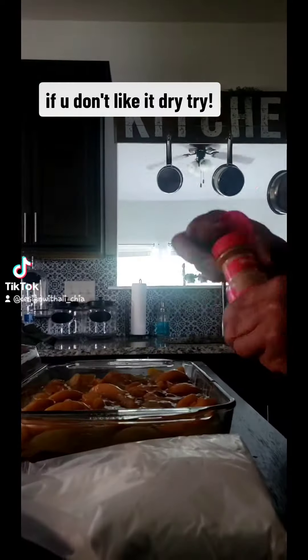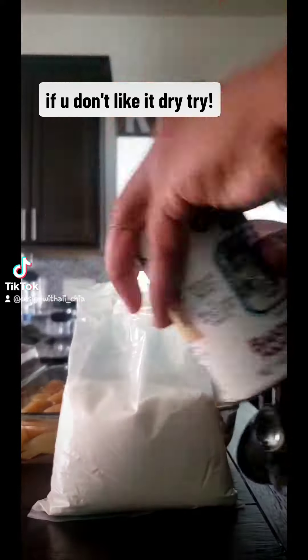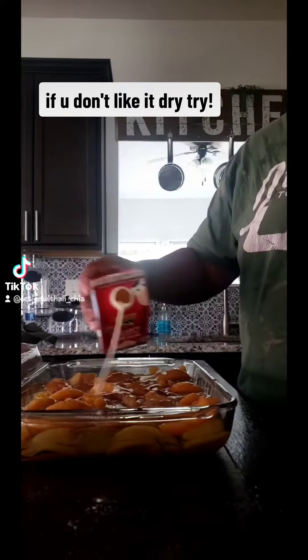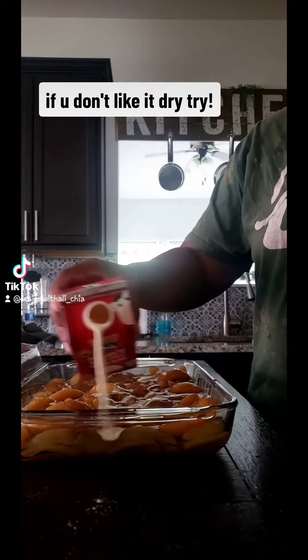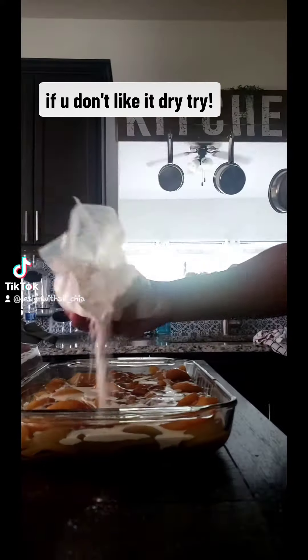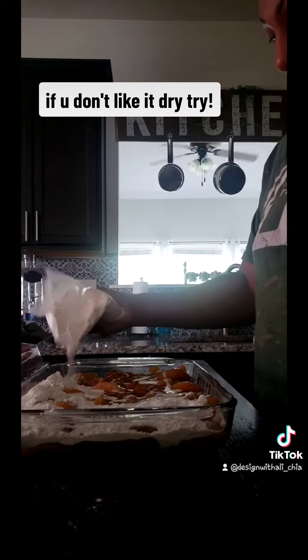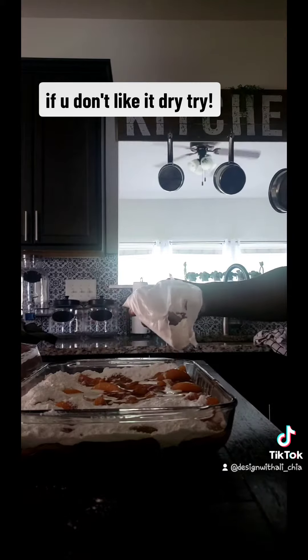Now we get that cake batter. Put that cinnamon. I like my crust crunchy — I like crunchy and moist, I don't like crunchy and dry. Sprinkle that right there. Put that little bit like that. Make sure you cover all that juiciness, all them peaches and stuff.